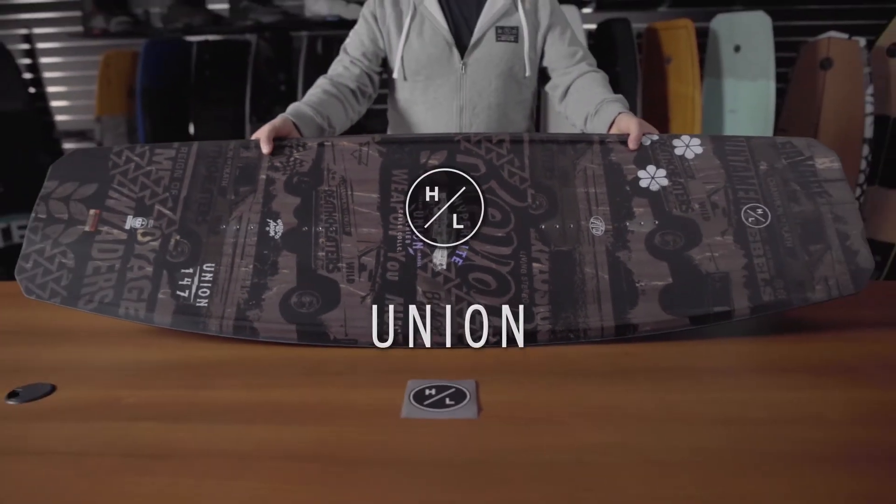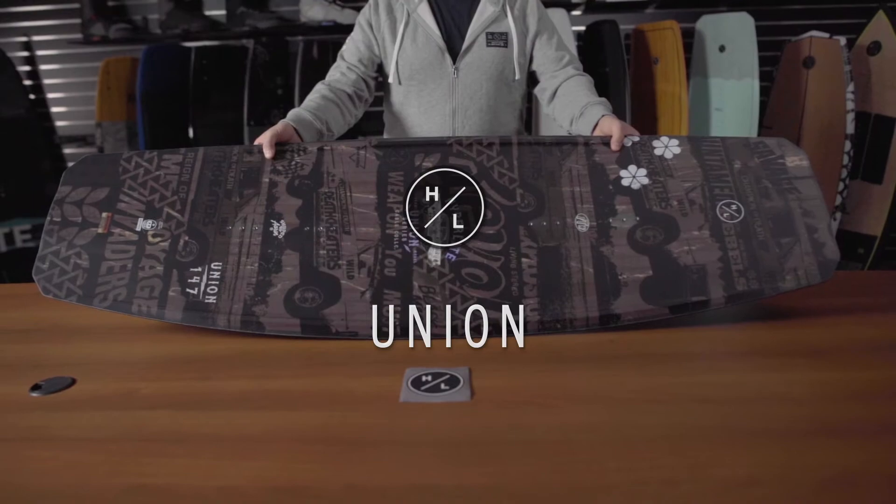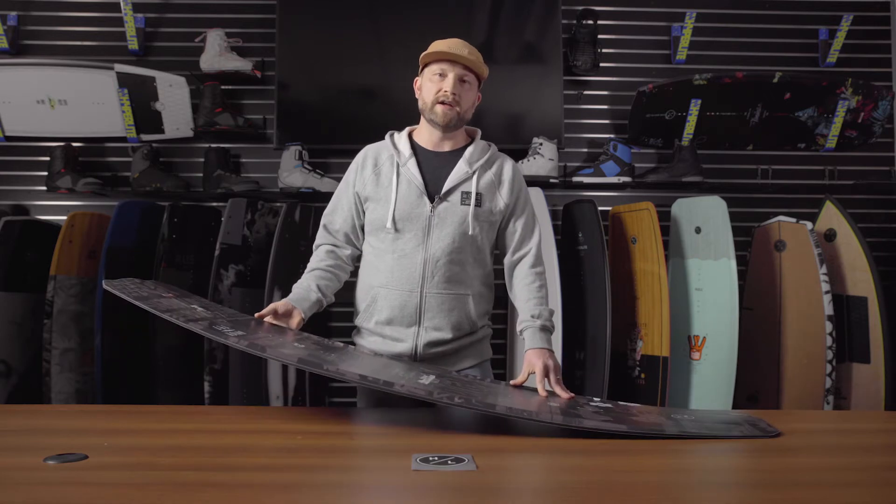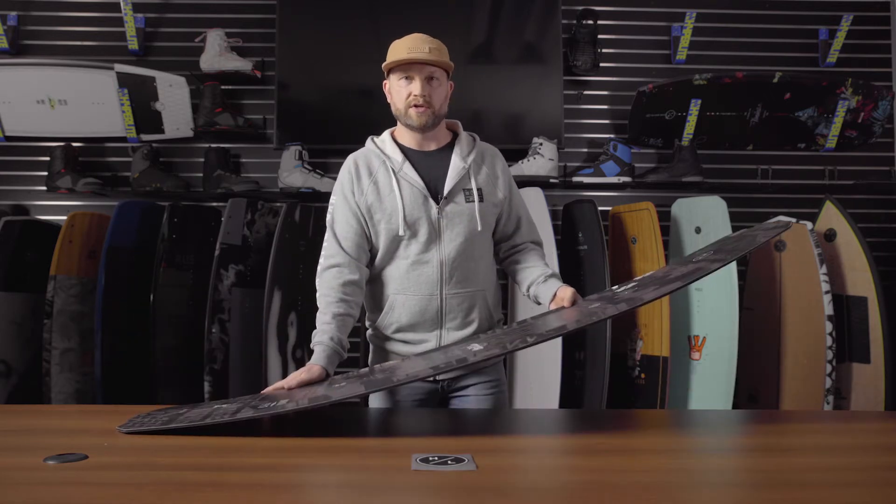The Union is HyperLite's best-selling cable board to date because of a lot of great features found in this shape. First, the PowerPress rocker line. This rocker line allows a rider to find a nose or a tail press a lot easier than traditional rocker lines.